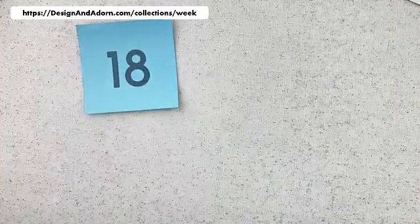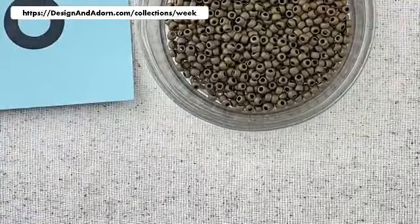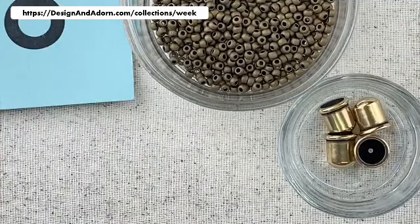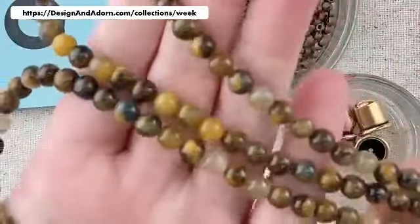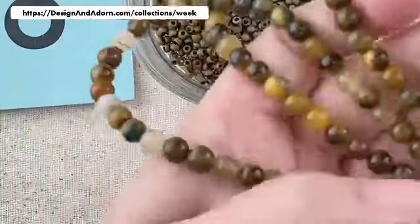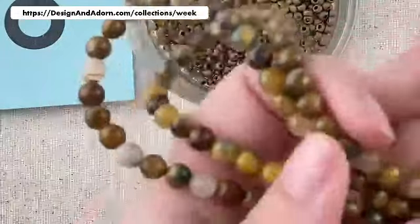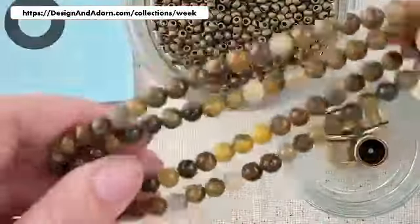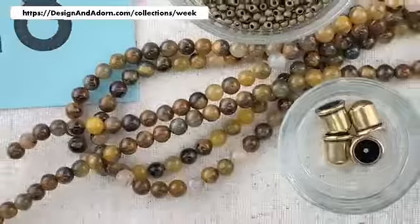Number eighteen — we have a nice matte metallic bronze for our seed bead and antique brass for the end caps. And look at this beautiful golden, golden brown stone. We also have some translucent gold-tinged cream, and some nice mixture of opaque and translucent stones. It's really pretty all together — that's number eighteen.